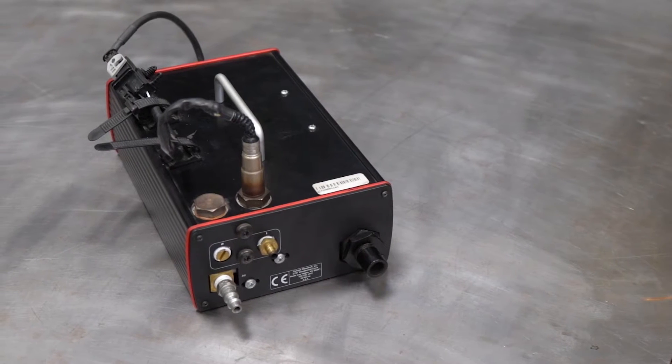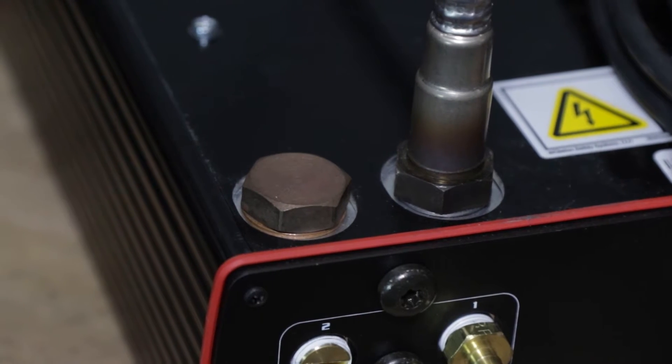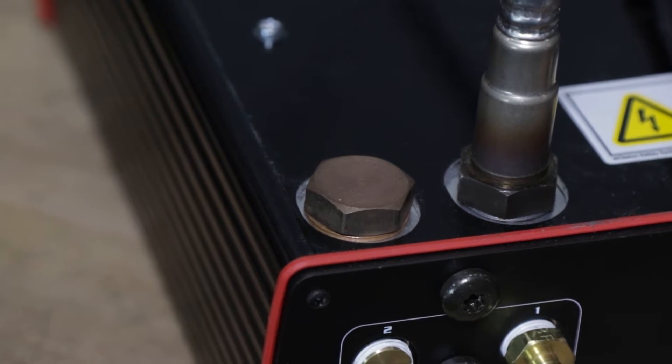The module comes with a single wideband oxygen sensor, and if you aren't using a second one, you'll need to plug both the sensor and sampling ports for the second channel.